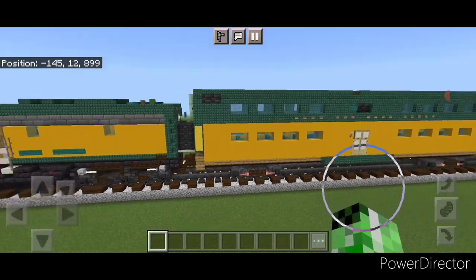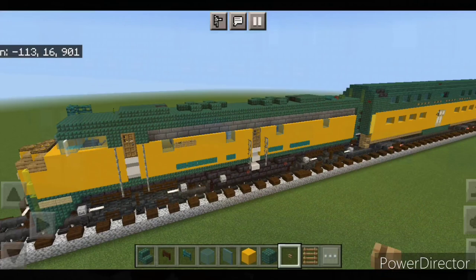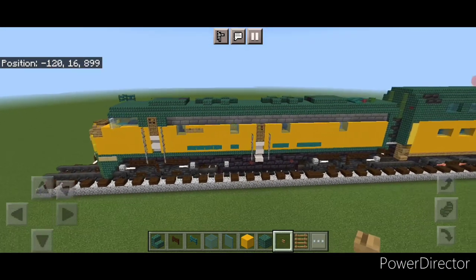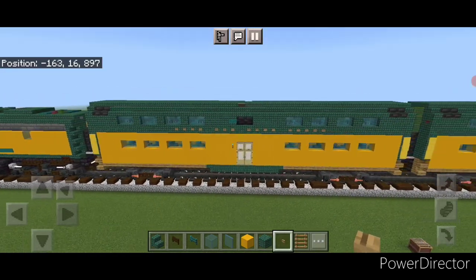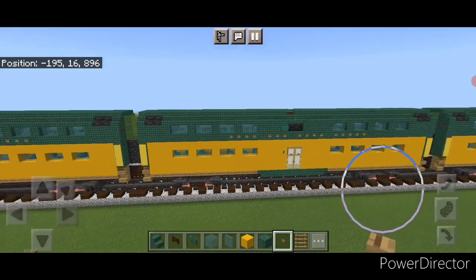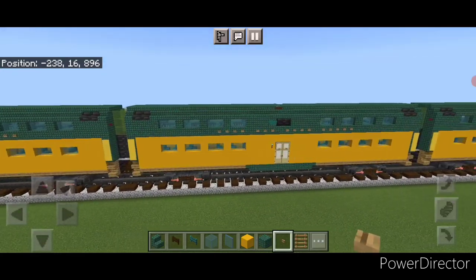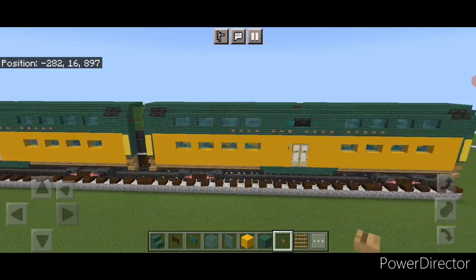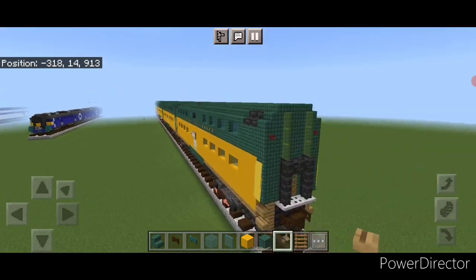This completes the build for the single car. What we need to do next is use the structure command to copy in, or just straight build as many of these cars as you want on your train. I don't actually know how many cars these trains used to run with, so I just added a few on here to make it look good. Now we're going to learn how to modify the back car into a cab car.